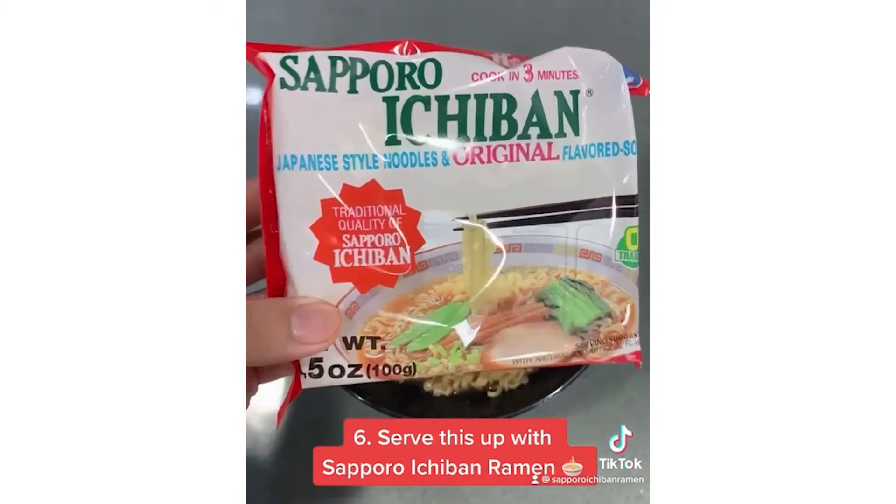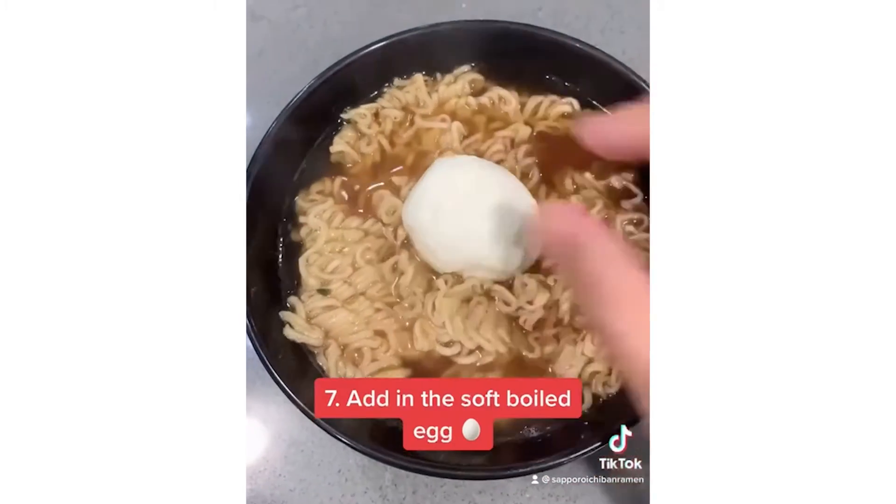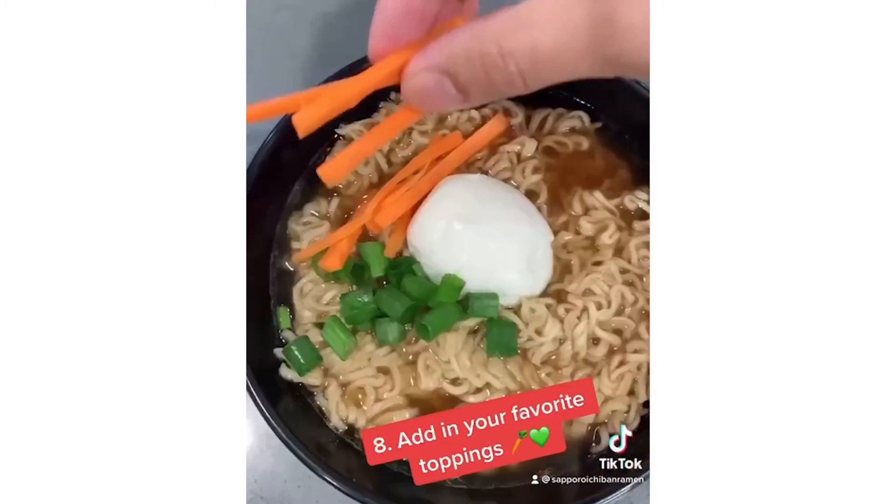Let's serve this up with our favorite ramen. Add in the egg from earlier. You can also add in your favorite toppings.